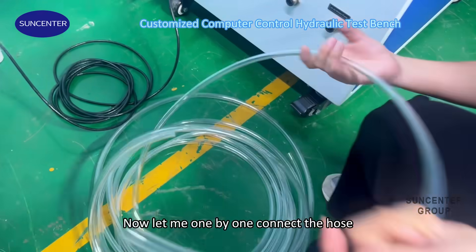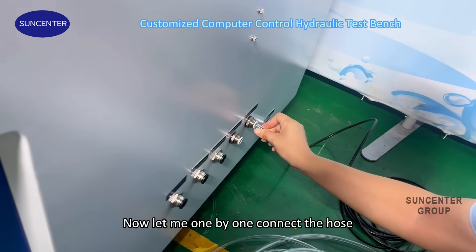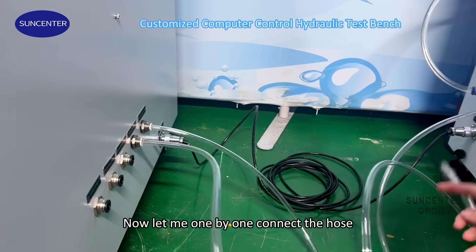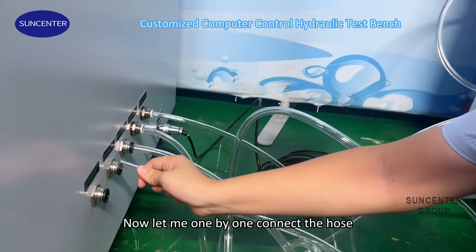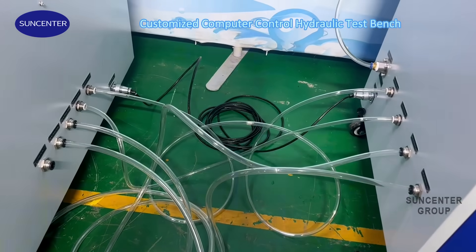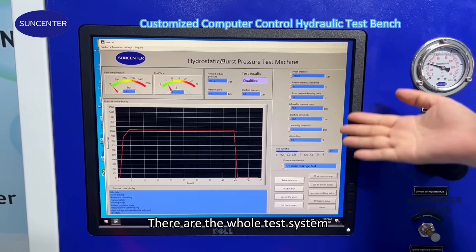Now let me connect the hoses one by one. Okay, let's move to the computer unit. Here is the whole test system.